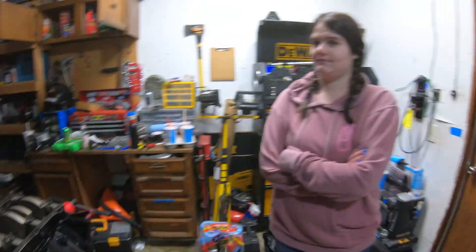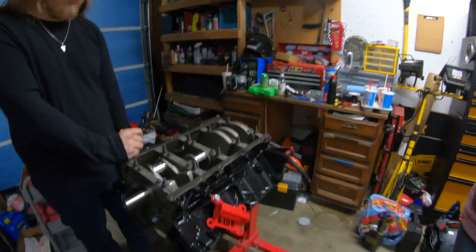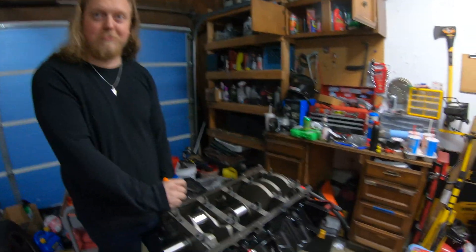Zoe is going to be helping us and ring some pistons. Zoe is actually going to be building this, so you're getting the Zoe special - the Zoe fab.